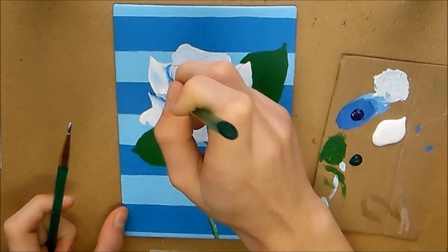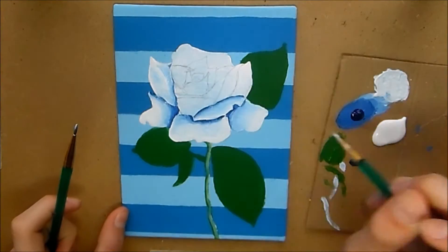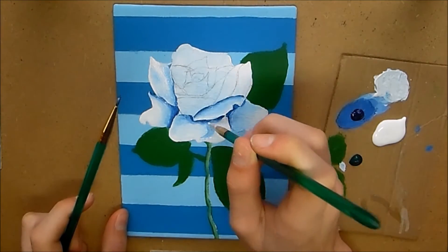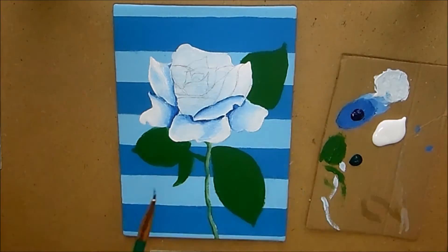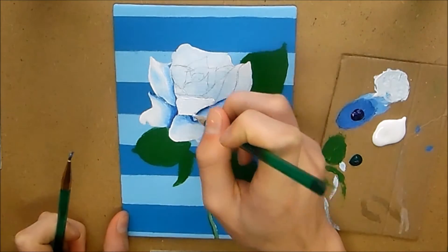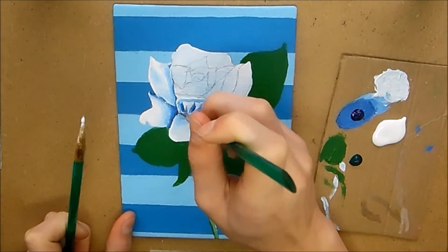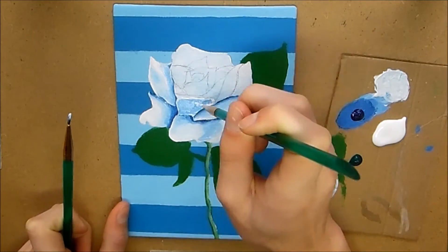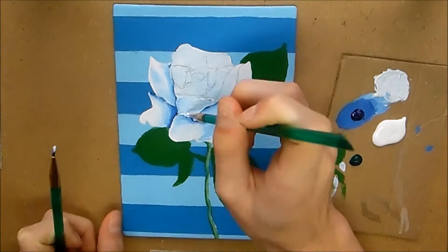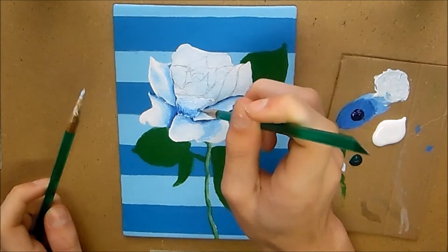Actually, if I were to paint this again I would use a mixture of blue and grey to add the shadows, to make it a bit more realistic and a bit less one-dimensional. But overall, at the end I'm very happy with this piece.